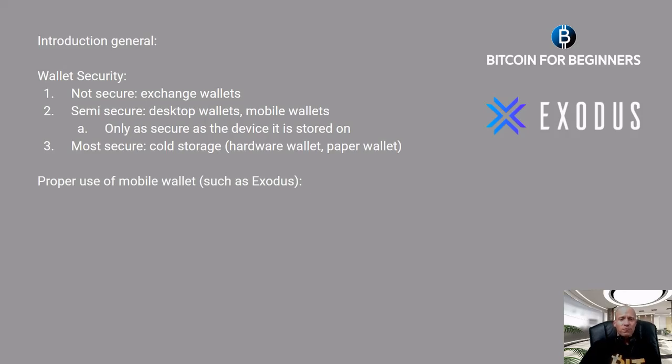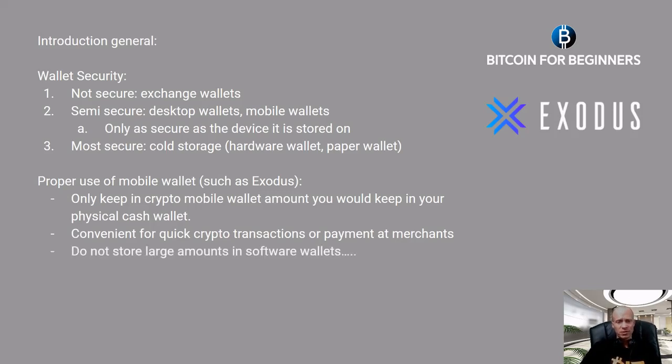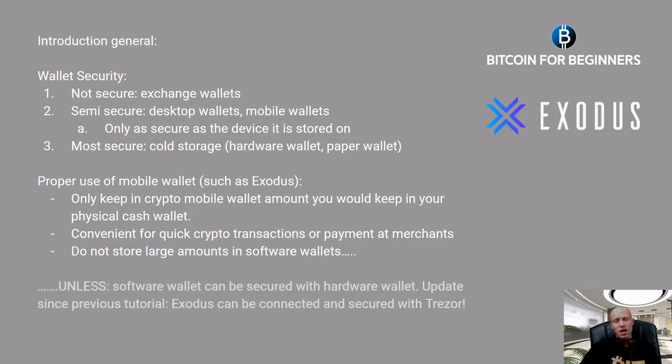A proper use of mobile wallets such as Exodus: as a rough guideline, you can decide to only keep in your crypto mobile wallet the amount that you would also keep in your physical cash wallet — convenient for quick crypto transactions or payments at merchants. Do not store large amounts in software wallets unless the software wallet can be secured with a hardware wallet.